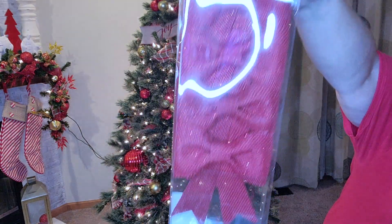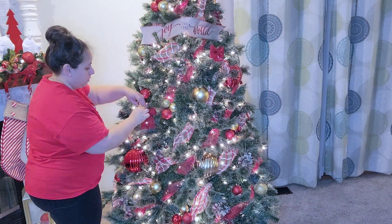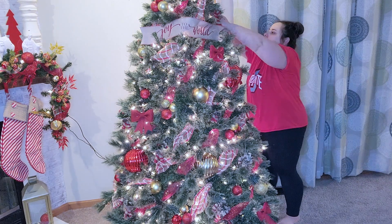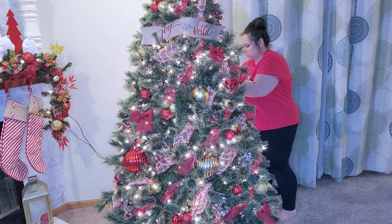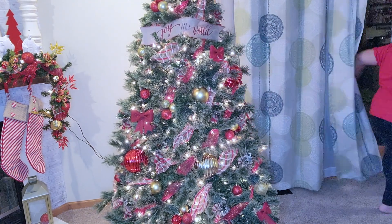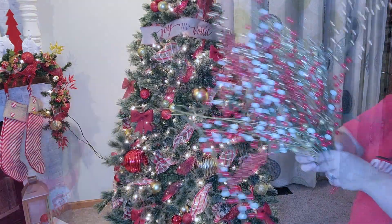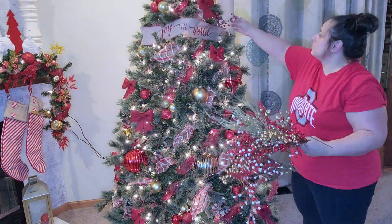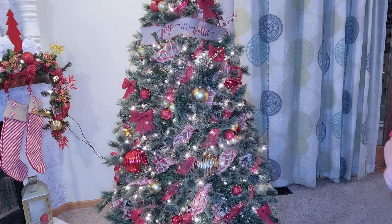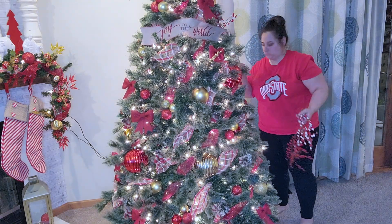Next I'm gonna go in with these burlap ribbon bows, and this is new to my tree this year because I got them on mega clearance last year at Hobby Lobby after Christmas — probably 75 or 90% off. So I just went ahead and put those all over the tree. And then I'm gonna go in with a whole bunch of picks — they came from everywhere, I kind of just collected them over the years — and put all of those in, plus the ones from Temu that I had left over that matched the garland.